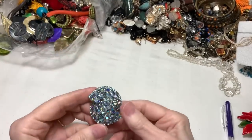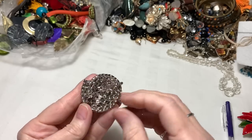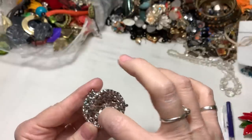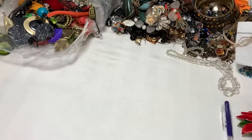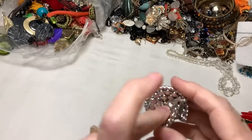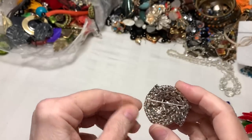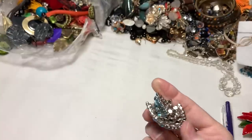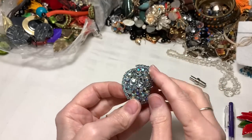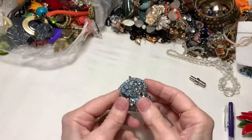And I found this pin - beautiful pin. Aurora Borealis stones on a silver tone. There's a little piece of thread in there, I'm not sure - it probably just got stuck in there from something. But that's pretty. I like the design very much, I don't see anything missing - very, very lovely.